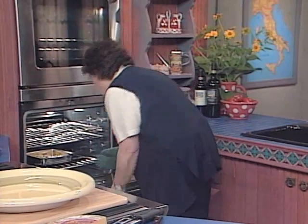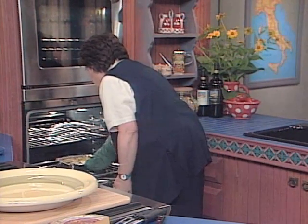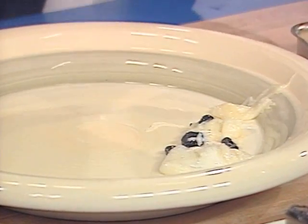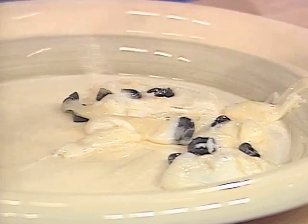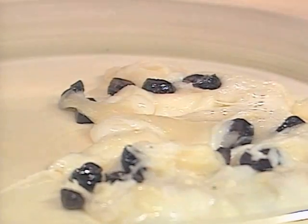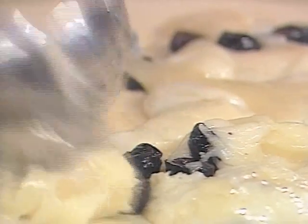We have liftoff — it's looking beautiful, nice and melted. Take two spoons and spread the cheese out. It's going to be a little bit messy, but that's okay. Nice and warm. You want to serve this immediately — see how stringy this is and how delicious it looks with those olives.